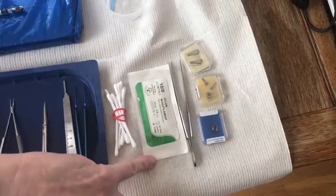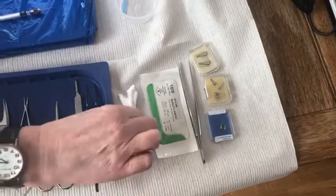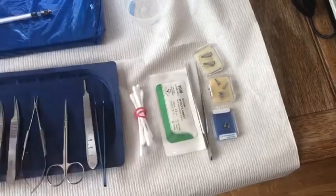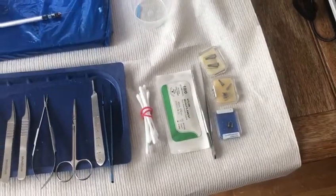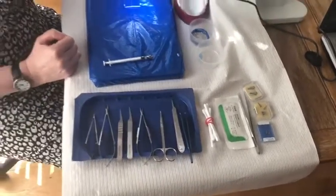Then you will need a suitable 10-0 suture, and also you may need some little swabs — just some Q-tips will do for when you're dissecting out your chicken. So that's really the basic setup and that's all you need to get you going. Thank you very much.